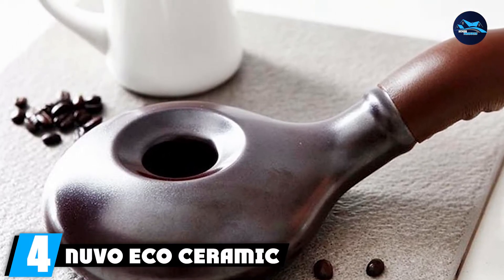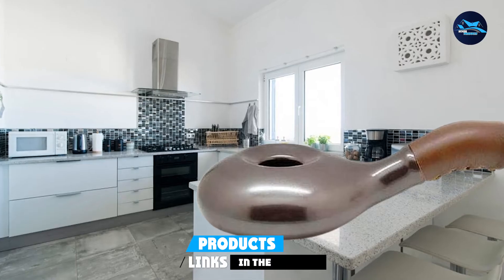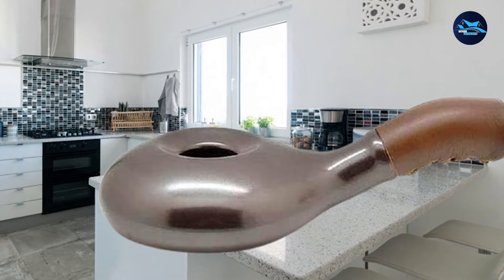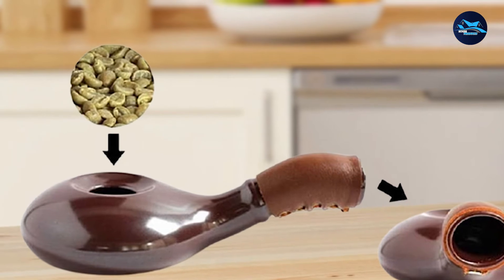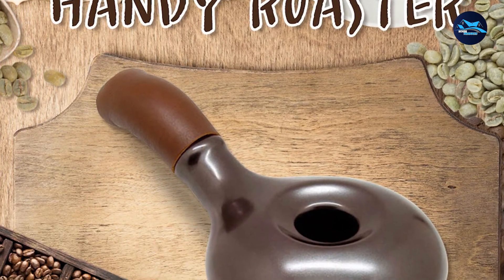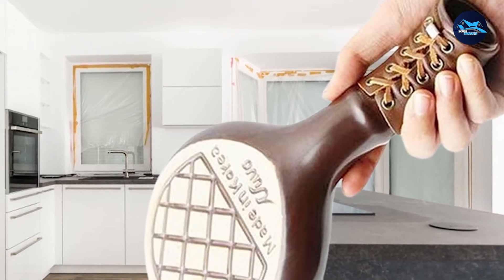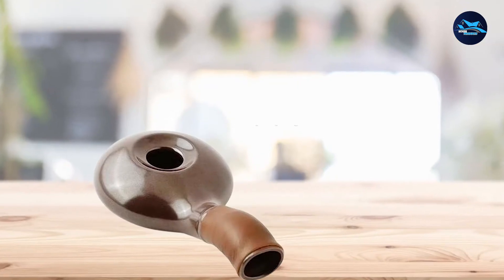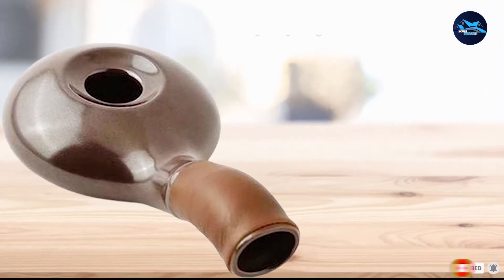Next at number 4, we have the Nuvo Eco Ceramic Handy Coffee Bean Roaster. For the adventure seeker who doesn't want to sacrifice fresh coffee, or for folks who just appreciate simplicity, the Nuvo Ceramic Roaster delivers a one-of-a-kind roasting experience. The roaster is a testament to minimalism with its ceramic bowl and cowhide handle. Because of its insulating qualities, ceramic is a great material for roasting, and the cowhide protects you from burns. After pouring beans into the roaster, you'll need to swirl the bowl over an open flame — the waffle interior helps heat the beans evenly, but the swishing is essential. This truly is manual operation with no timers, chaff collection, or cooling cycles. Since there is no smoke suppression, you probably want to keep the operation outside unless you have a powerful vent or lots of fresh air coming into the kitchen.